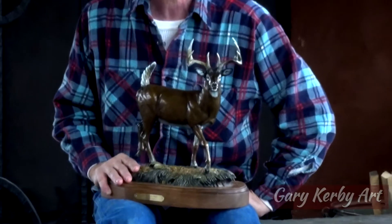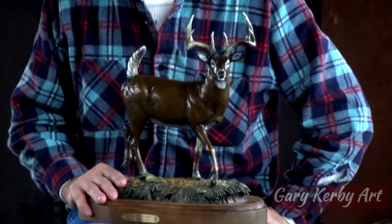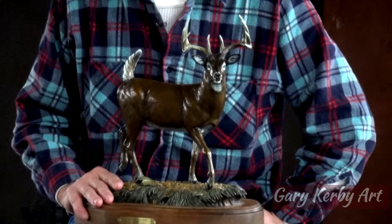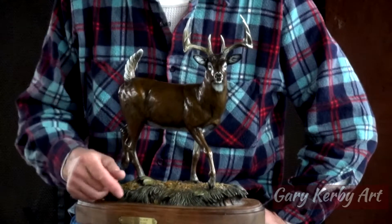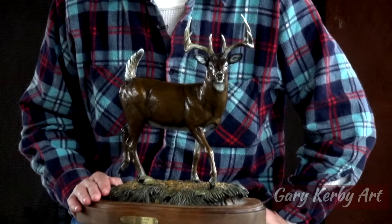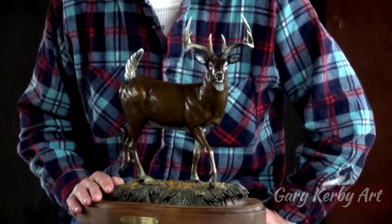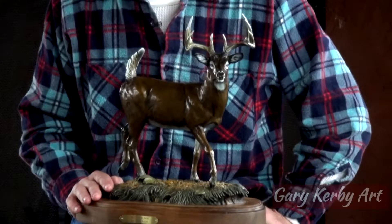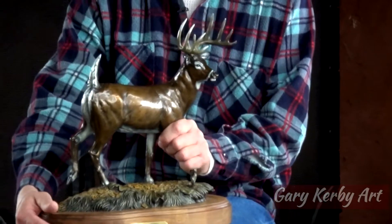This bronze piece is called Silent Alarm. It's a whitetail just walking through the grass. Anybody who's ever hunted whitetail knows basically exactly what he's doing — he's got his tail in the air, he's getting ready to stomp, and he's gonna try to make you move. He's gonna try to get you to do something that he wants you to do, and he's a nice buck.